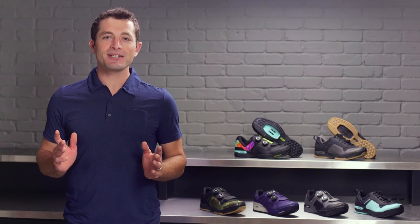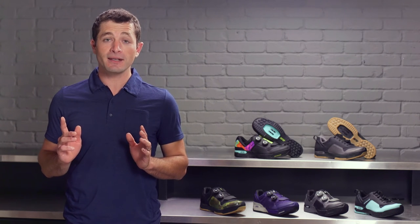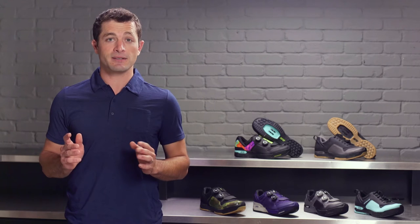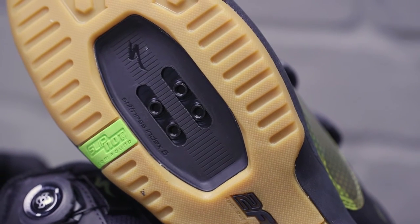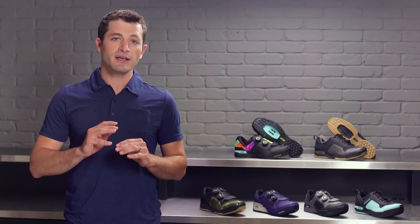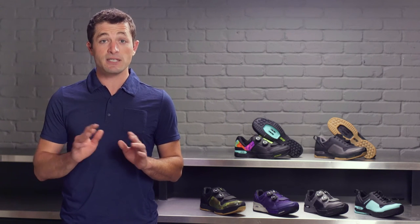A clipless pedal system is designed to give you a connection to your bike that enables efficient pedaling and ultimate control on the trail. If you're bobbling trying to get in or out of your pedals, you quickly lose the beauty of this clipless system. To avoid this hassle, we engineered the landing strip cleat pocket. This large cutout lets you unclip quickly to put your foot out when you're roosting a turn, and still allows you to effortlessly slide back into the pedals, especially in technical terrain when you need that connection the most.